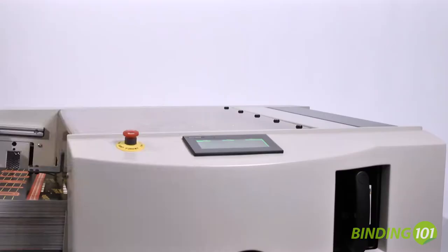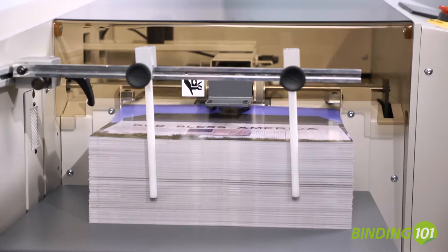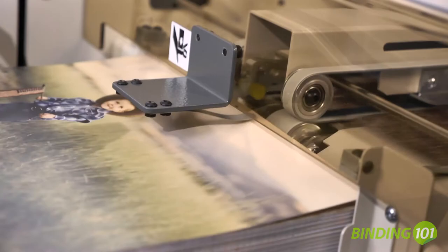Designed with the print-on-demand market in mind, just load the paper, push the start button and walk away. The hands-free operation allows your operator to perform other tasks while the punch does the work.